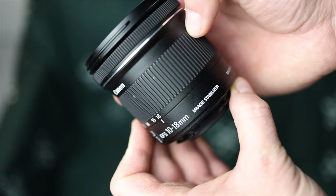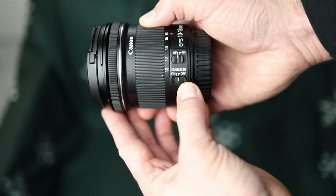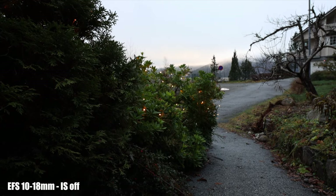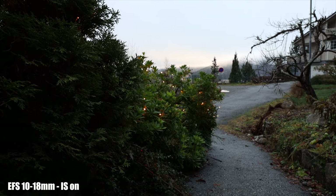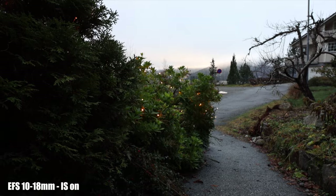The lens has image stabilization, with a switch on the side of the lens next to the auto-to-manual focus switch that you can turn on and off. You can see the effect in this footage — here I'm hand-holding the camera with IS turned off, and you can see the small movements even though I'm trying to hold the camera as steady as I can. When we turn on the IS, all the small movements disappear. It's really effective and impressive for a plastic budget lens like this.